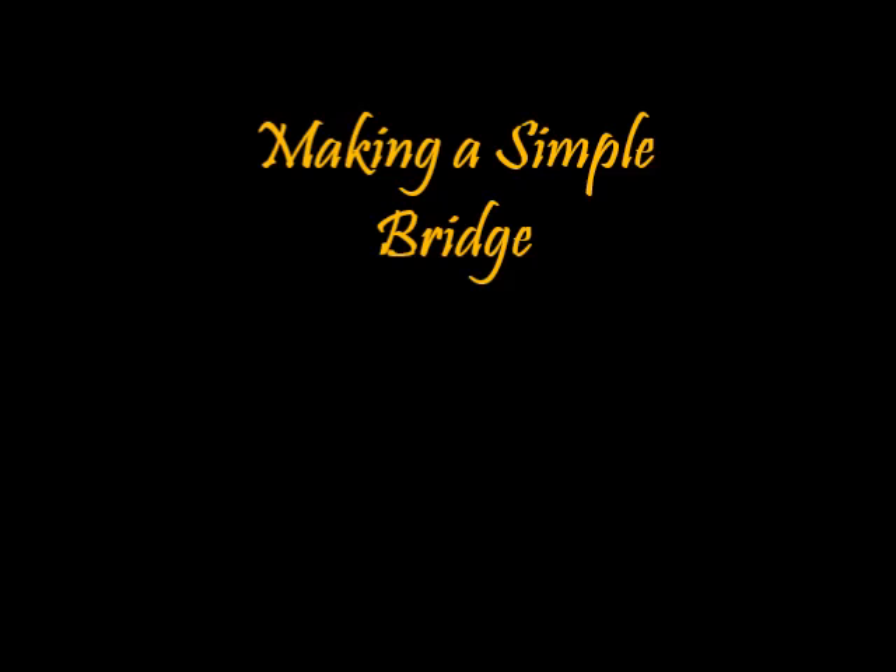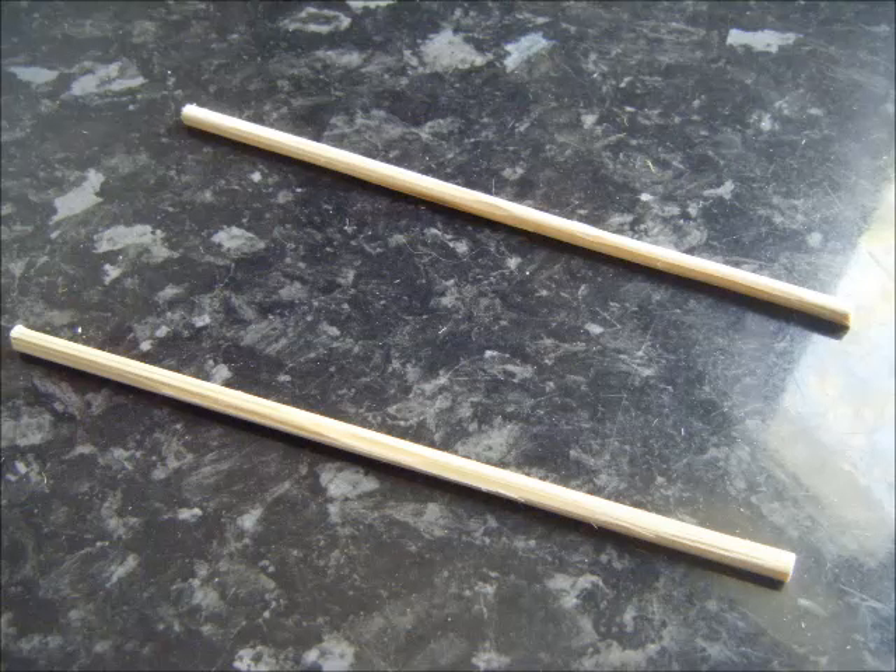Hi guys, this is just a quick video showing how I've made some simple bridges to go along with my river terrain that I'd previously made. I promised I'd do it, so here it is. As I said, this is a very basic bridge. I run a club, so I need to make quite a few of these in one go. And I'm getting these together to play some Saga, so I have a limited size of what I need as well.